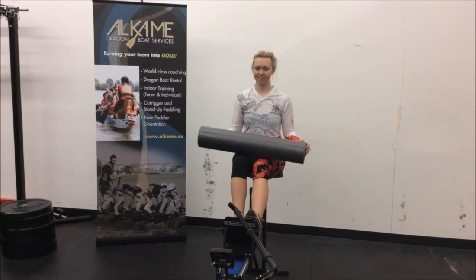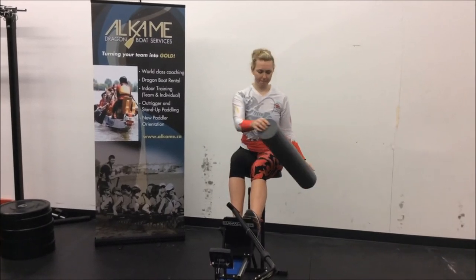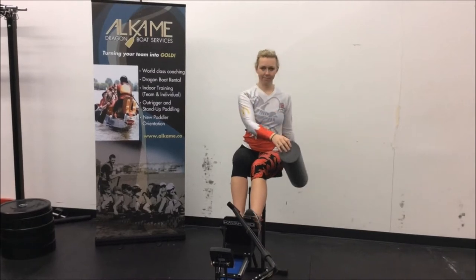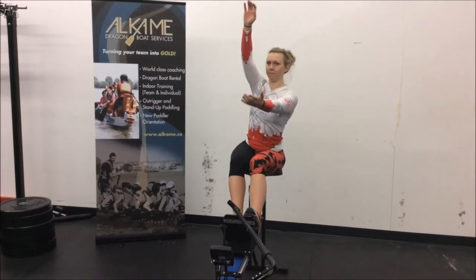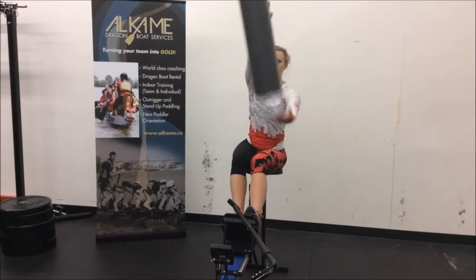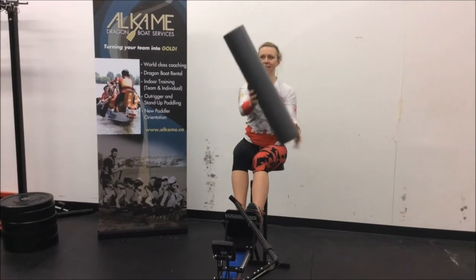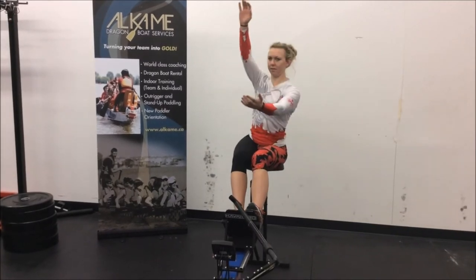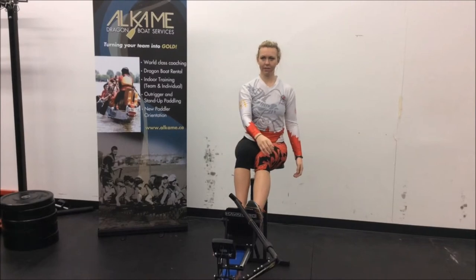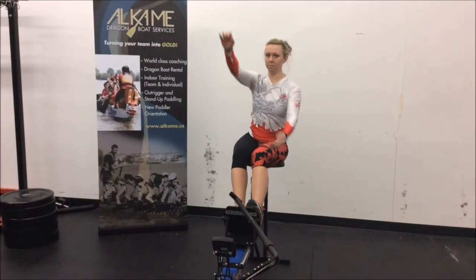We're going to continue with our drill. Alex is now seated. She's got the foam roller and she's just going to continue with that exit recovery. You can see in the seated position how it perfectly reflects the movement she wants out of her exit and recovery. Her hips are involved. Most importantly, her core and lower back are involved.